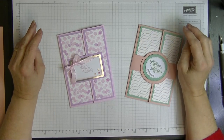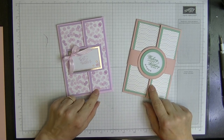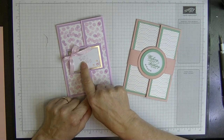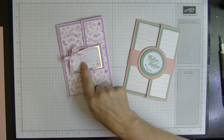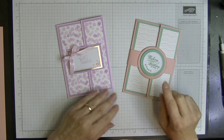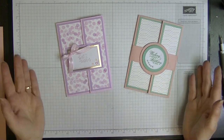Hi everyone, it's Di from Di's Den and welcome to another July video. This week I'm going to show how I made this card. Now they're both exactly the same except this one I have put a magnet in it. This one I did a belly band, so we're going to do the belly band one today and I just think it's a beautiful card.